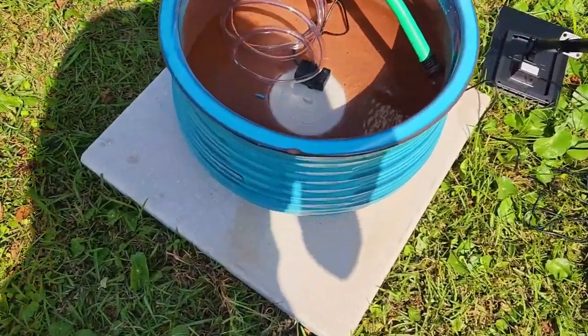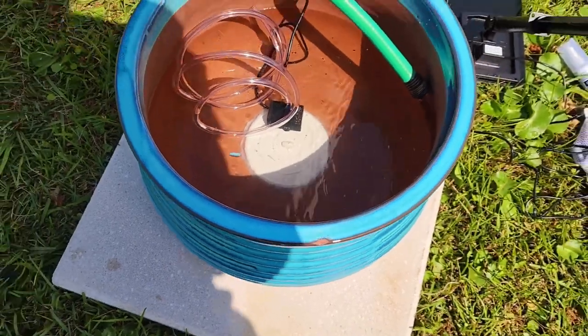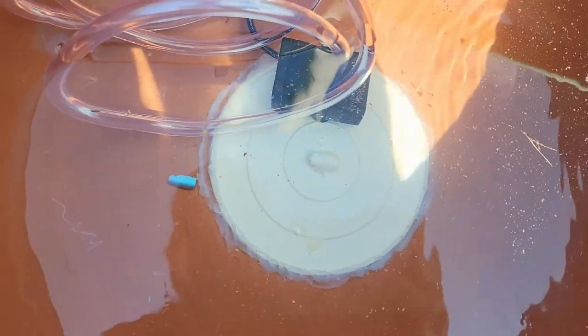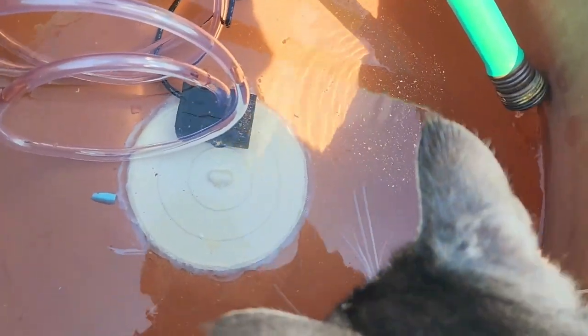I put this 20-inch paver down as a base for my fountain. I took a tub stopper because the hole in the bottom of the container was only about the size of a nickel and there wasn't anything else I could find. So I put the tub stopper on, put a layer of glue underneath it to hold it down, and then sealed it with some silicone. As you can see, I am filling up the base now.